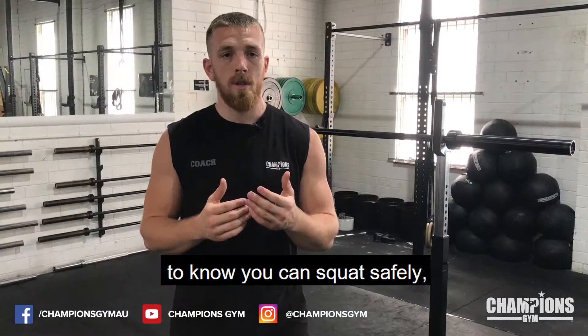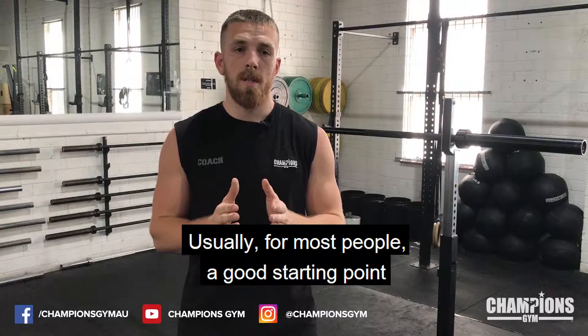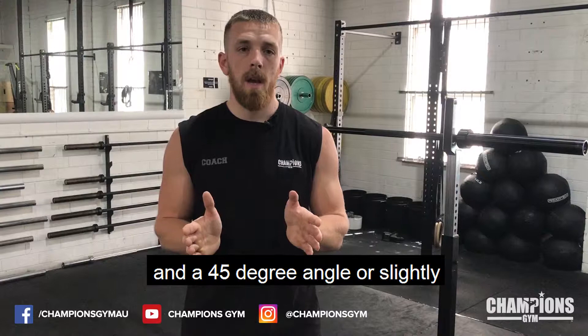Once you've stepped back and you've got some space from the rack to know you can squat safely, you're going to locate where your feet are going to be placed. Usually for most people a good starting point is a little outside shoulder width, or shoulder width, with your heels at a 45-degree angle or slightly under 45 degrees for your feet.